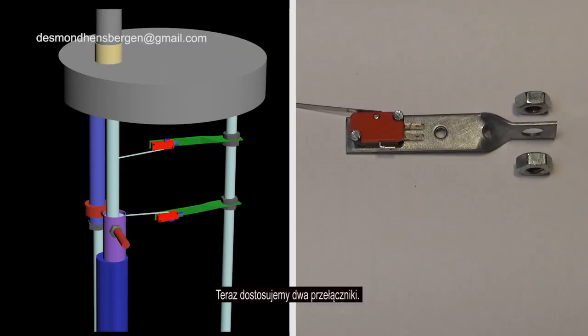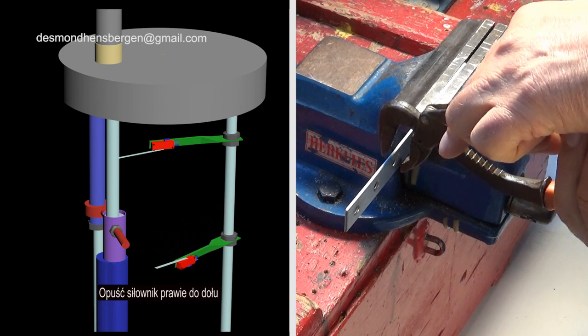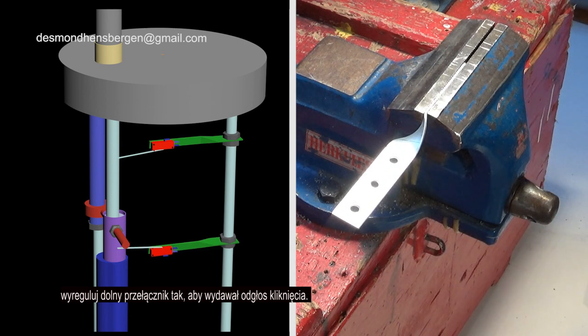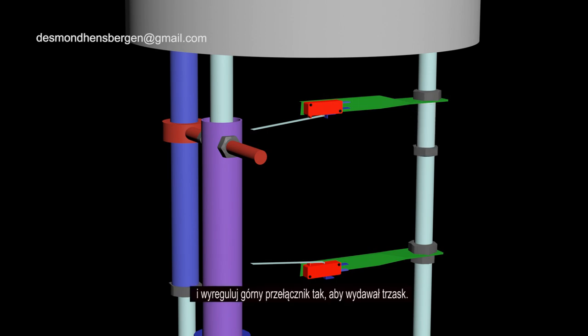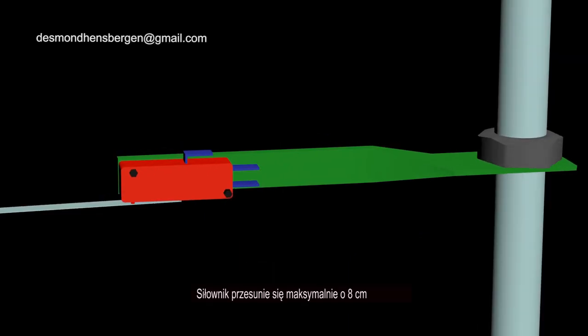We are now going to adjust the two limit switches. Lower the actuator almost to the bottom. Adjust the lower limit switch until it makes the sound of a click. Raise the actuator 8 centimeters. Adjust the upper switch until it makes the sound of a click. The actuator will move a maximum of 8 centimeters.